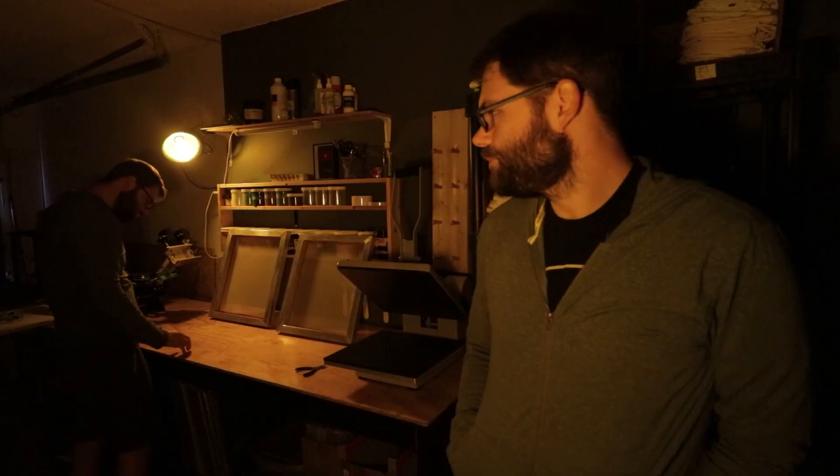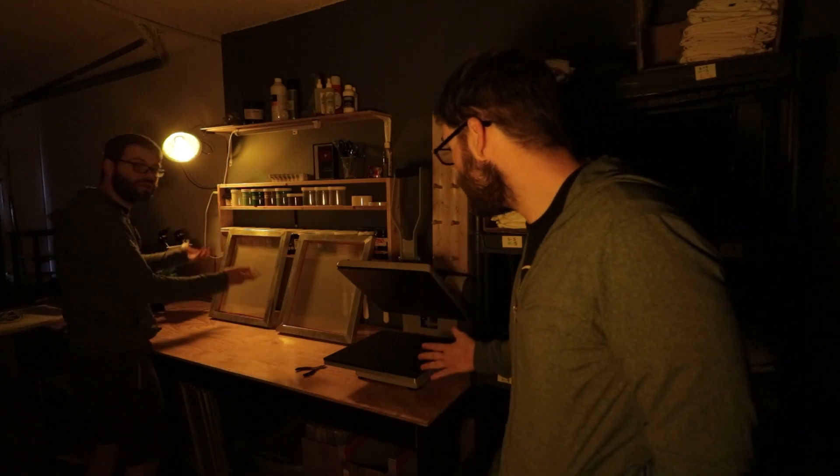Exposing a screen is definitely one of the harder things to get right when you're first learning how to screen print. I don't want to say it gets easier after that, because honestly screen printing is nothing but problem solving, but once you figure out exposing screens you've tackled one of the harder aspects of it. No matter what kind of unit you have, whether it's a DIY unit like mine or one that you buy, it's gonna take some trial and error — especially dialing in your exposure time. Once you figure that out, then comes the fun part of actually printing. Thank you for watching, make sure you like, comment, and subscribe.